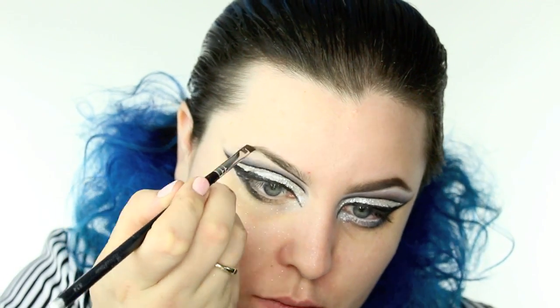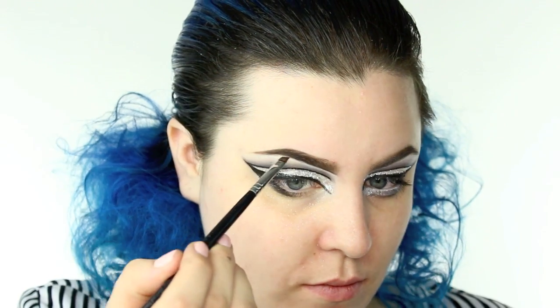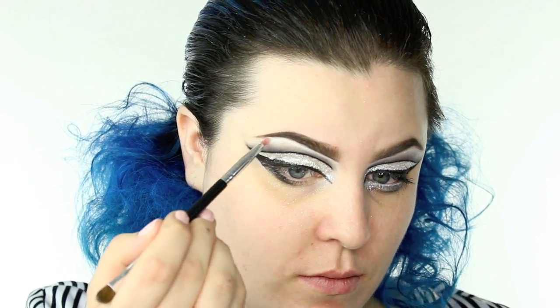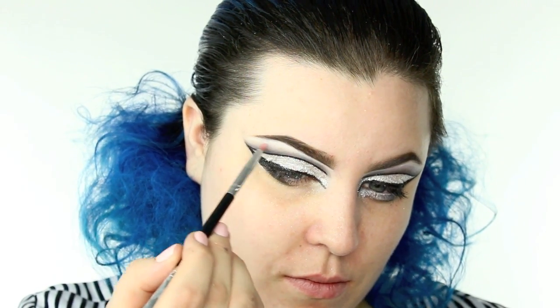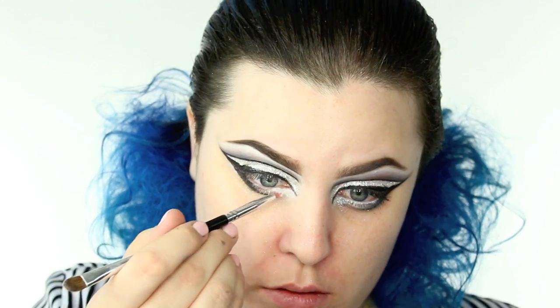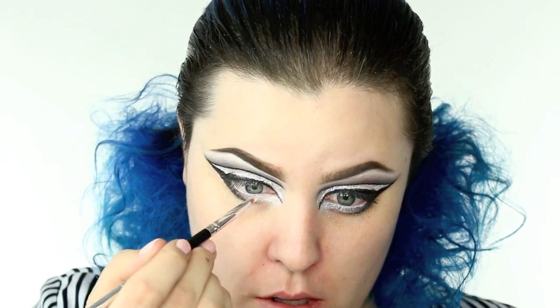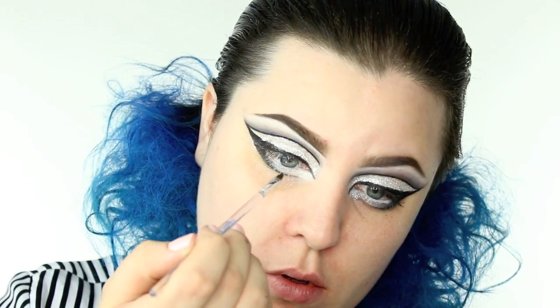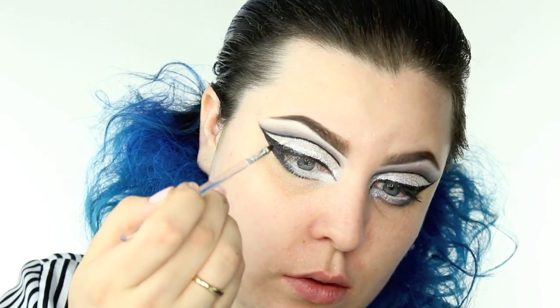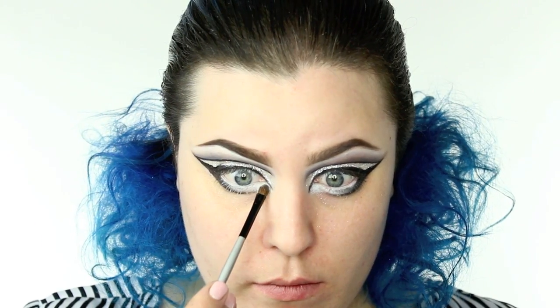I wiped away any glitter fallout and I filled in my brows with the Anastasia Dip Brow in Ebony. I also wanted the line underneath my eyebrows to be a little bit crisper, so I went back in with that white eyeshadow base. I also worked a little bit of that in underneath my lower lash line and in my waterline — wherever there was negative space where the black wasn't — just to create that drag eye look and make it look like my eye was so much bigger. And because that is a cream, I'm going to be setting that with a matte white eyeshadow.